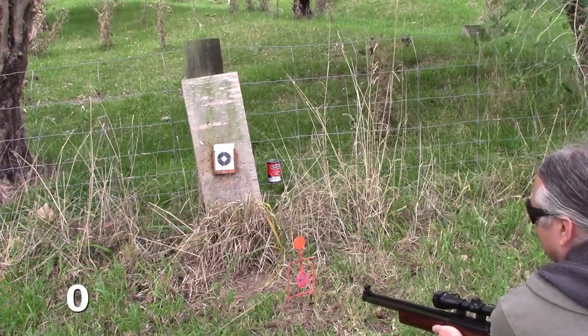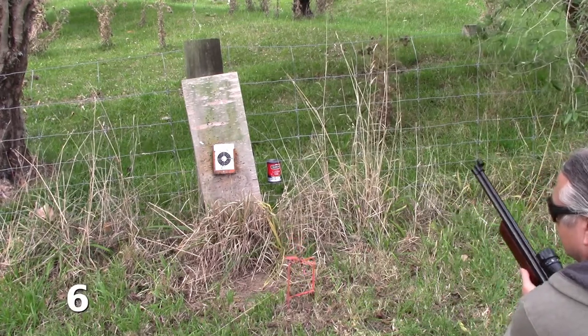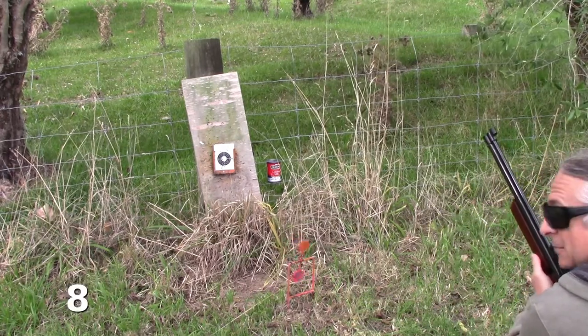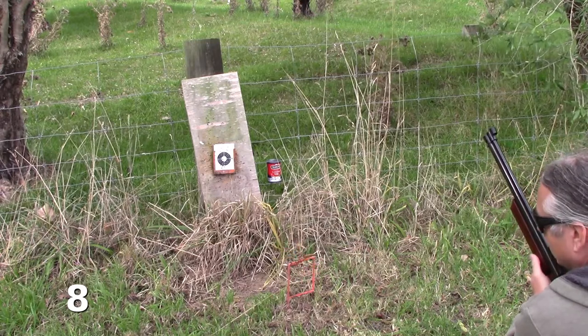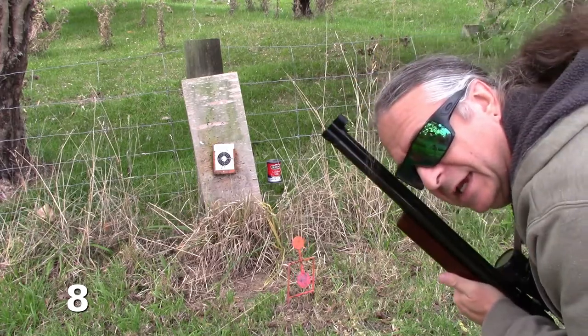In three, two, one. I don't know about you, but I think that went round more times. Let's pump it up and try again.